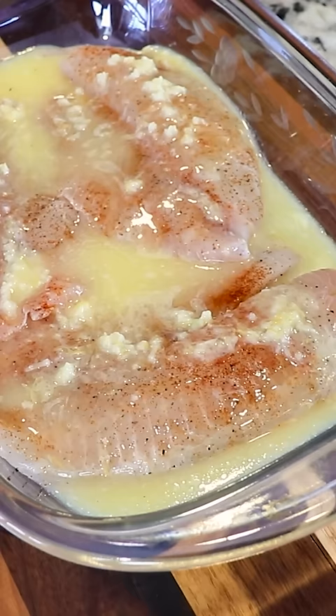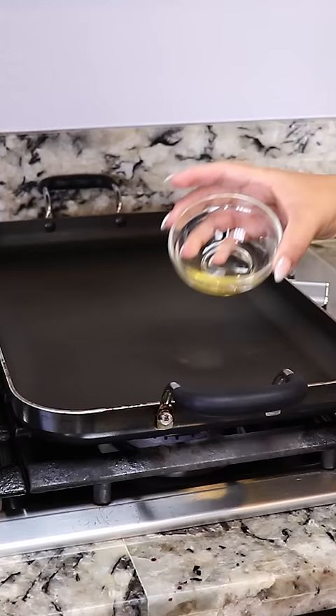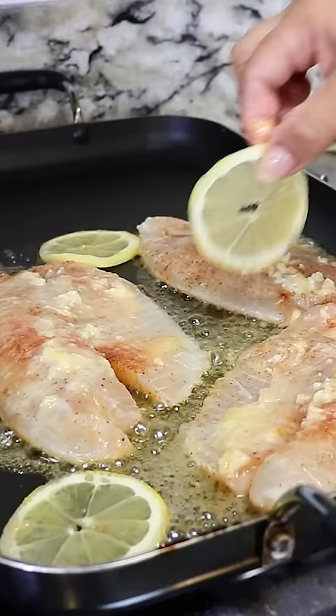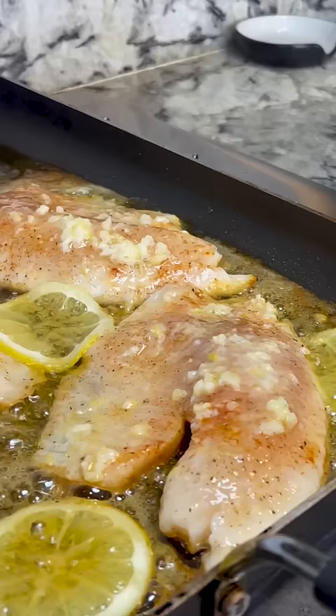I set my griddle to low medium heat and I'm gonna add some olive oil. Once it's hot I'm gonna add the fish, and I like to add some lemon slices. We're gonna cook for three to four minutes on each side.